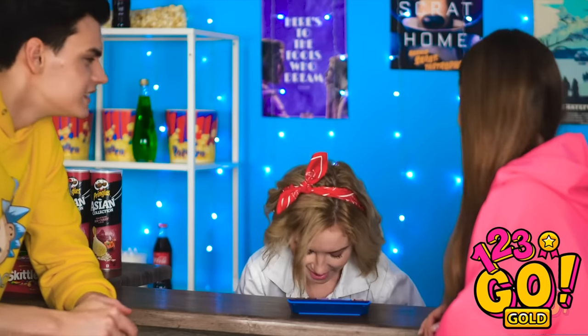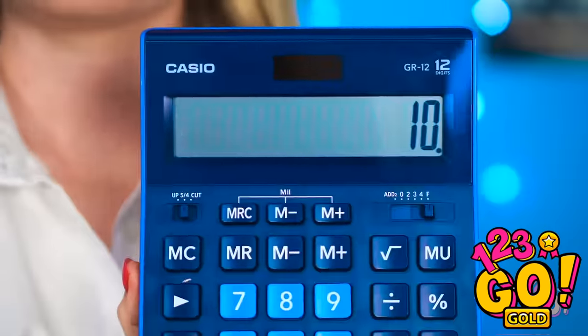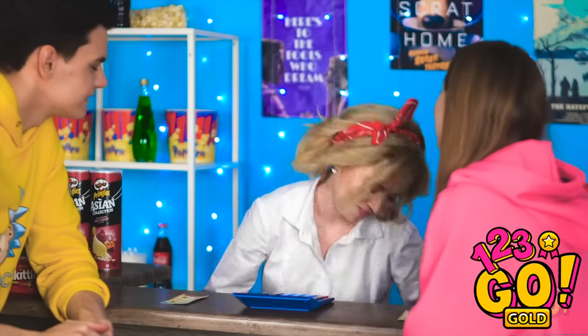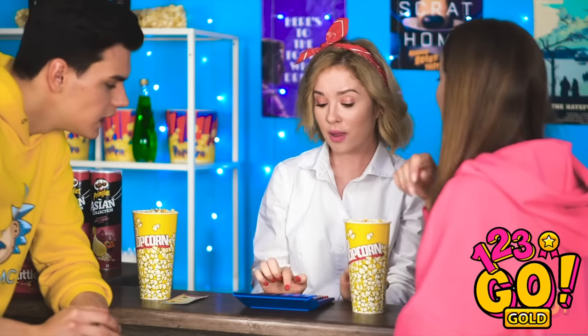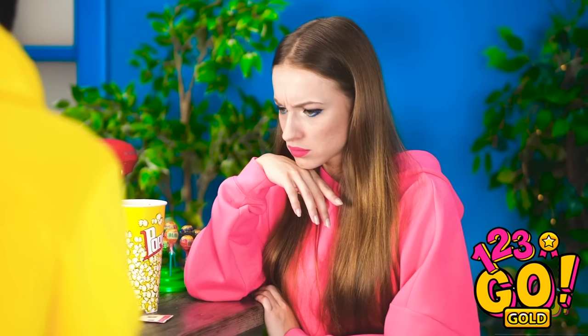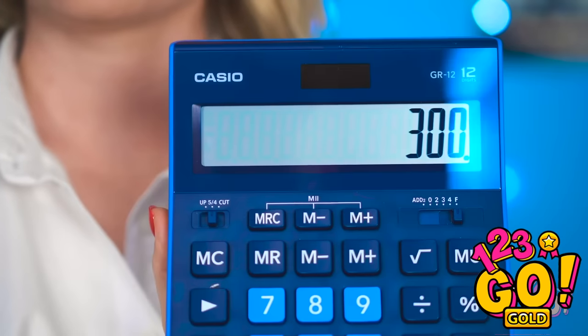Hi there — two movie tickets please! Here you go. Ten dollars, here you go. Thanks. Can we also get two popcorns? Regular popcorn sure, and with tax that makes it… then add the processing fee. How could that possibly be 300 bucks? You thinking what I'm thinking? Stop those two!